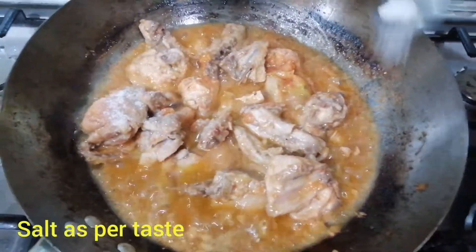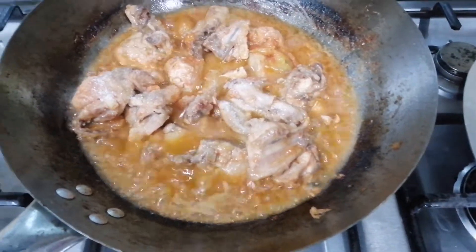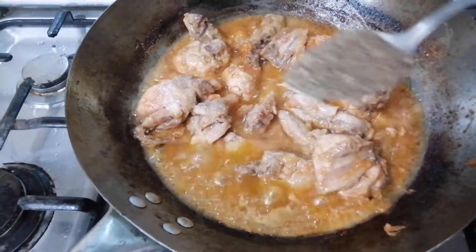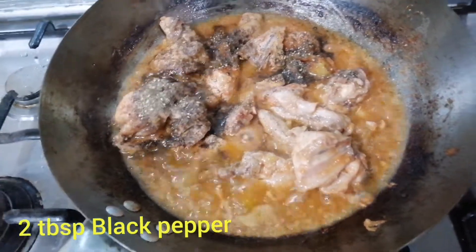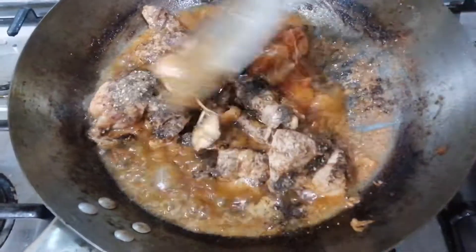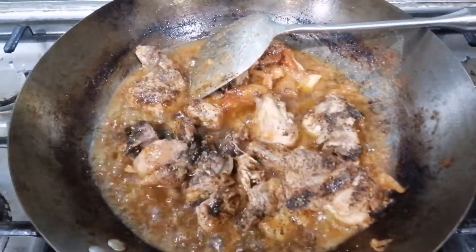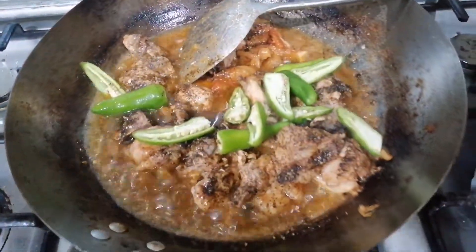I will add some soy sauce and 2 tablespoons of paste to the mixture.